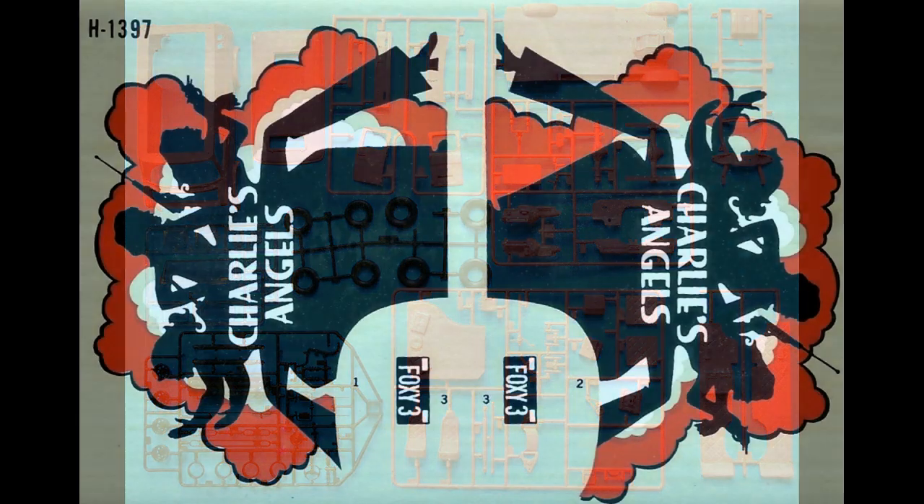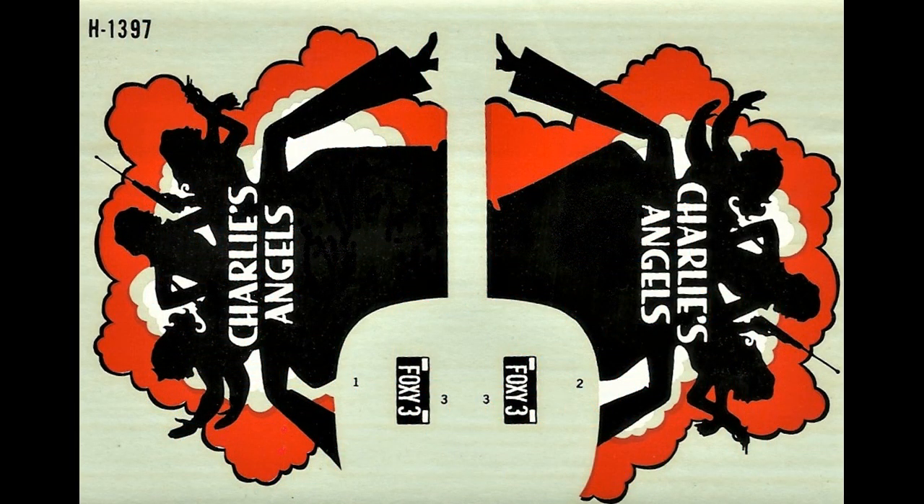It is ripe for detailing, as I mentioned, and here are the four decals available for the kit. As you can see, it's simply the side decals and a couple of license plates. The kit came out in 1977, but the copyright here shows that it was designed in 1976.